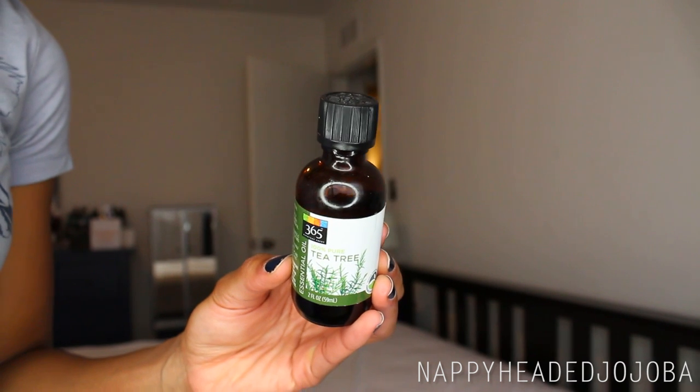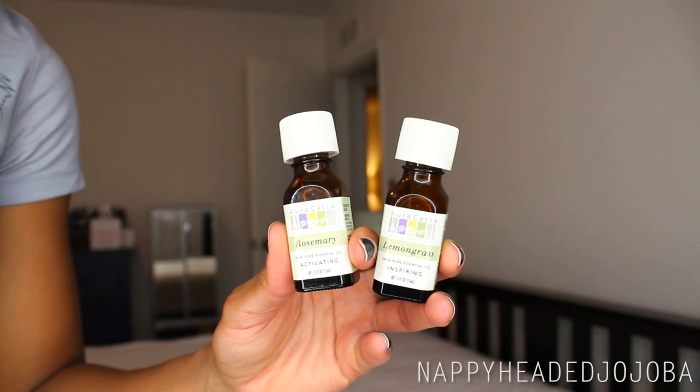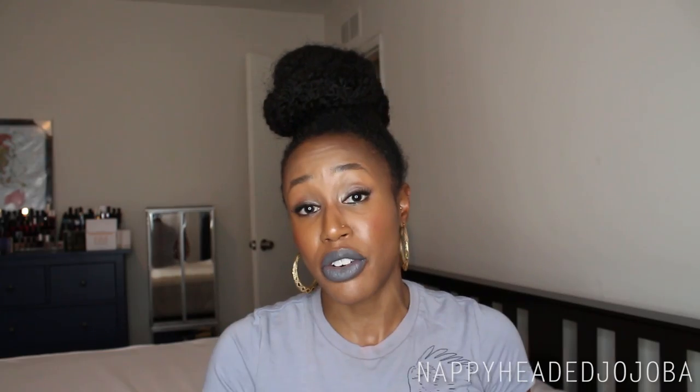The last things you'll need are some essential oils. I pretty much always put in some tea tree just because it's antimicrobial and good for scalp health. After the tea tree, I usually add one or two other essential oils for either their beneficial properties for skin and hair, or just for fragrance, or both. Today I'll be using rosemary and also lemongrass, which is primarily just for fragrance because I love the smell of lemongrass.